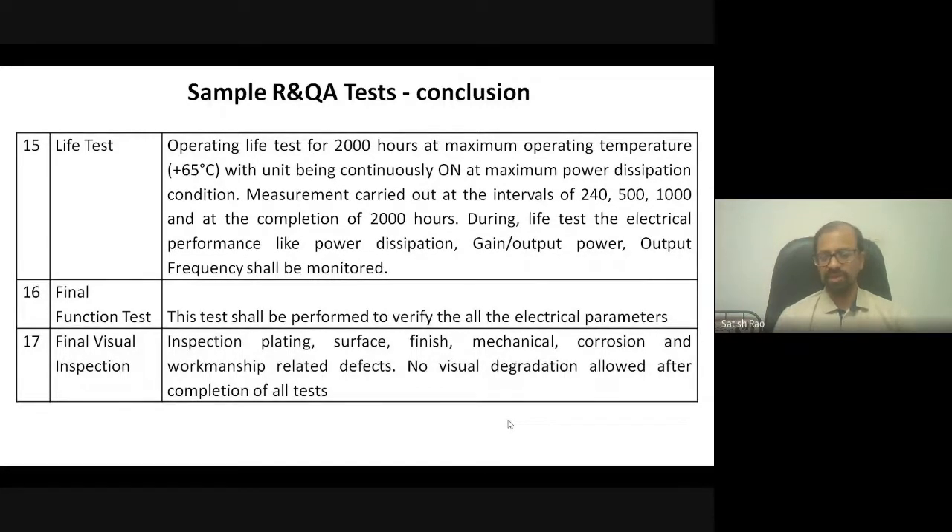After all these tests, the final bench test — or final functional test — is performed. All the parameters measured during the initial bench test must be verified again after the spacecraft has undergone vibration, thermovac, temperature cycling, EMI/EMC, shock, and all other tests. You do a final turn-on test to verify all parameters match the initial test results. Once done, a final visual inspection is performed before the satellite can be integrated with the launch vehicle.